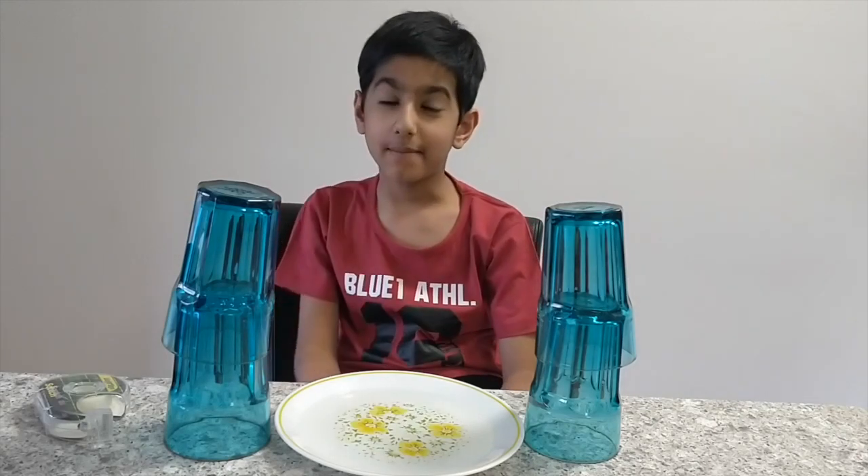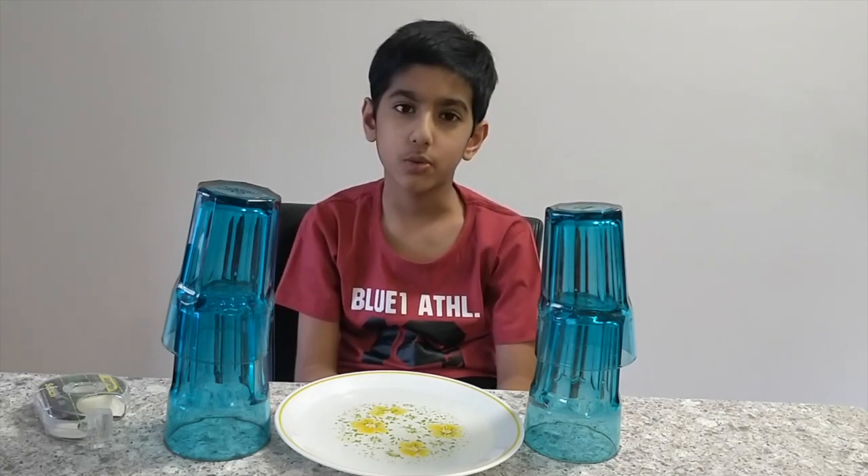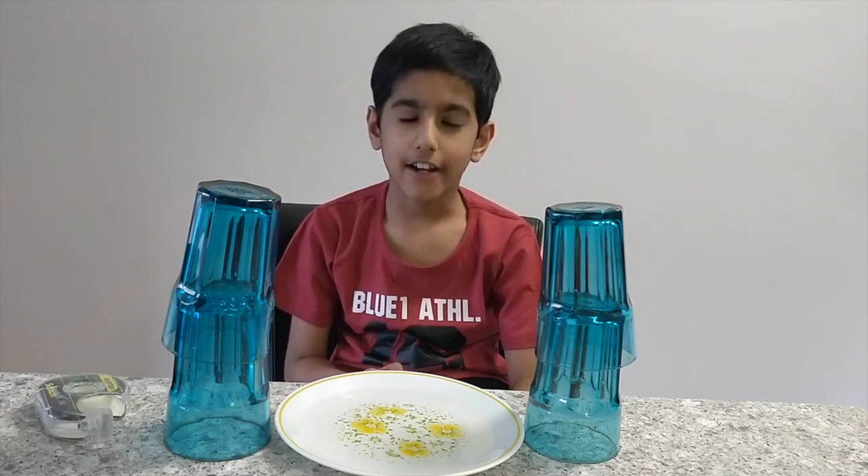Hi, my name is Shlok and welcome to my channel The Kisses. Today I have another cool science experiment for you. Today you are going to learn about the capillary action of water.